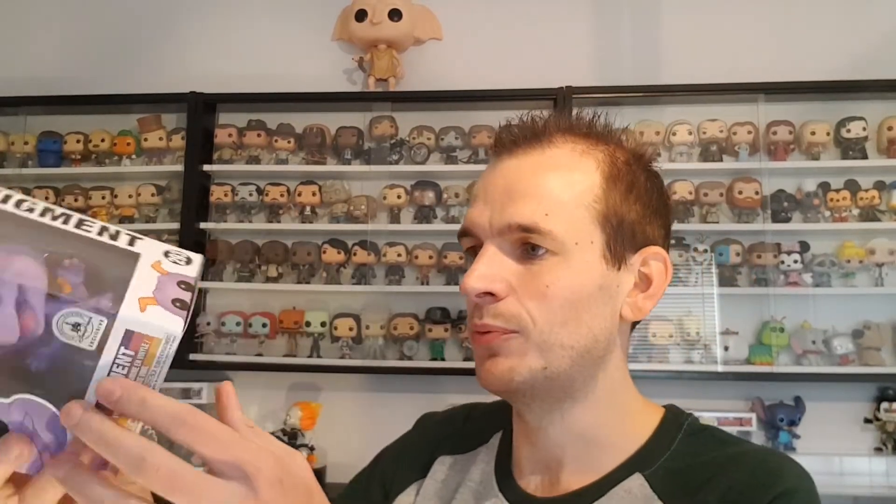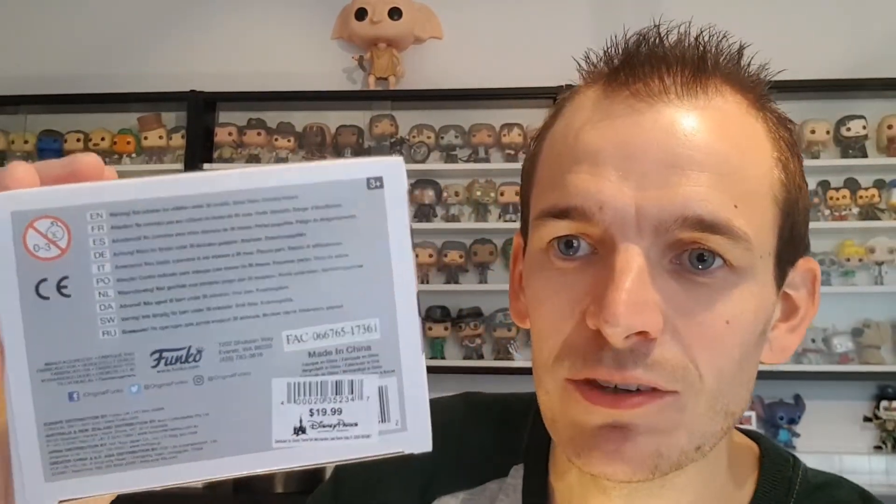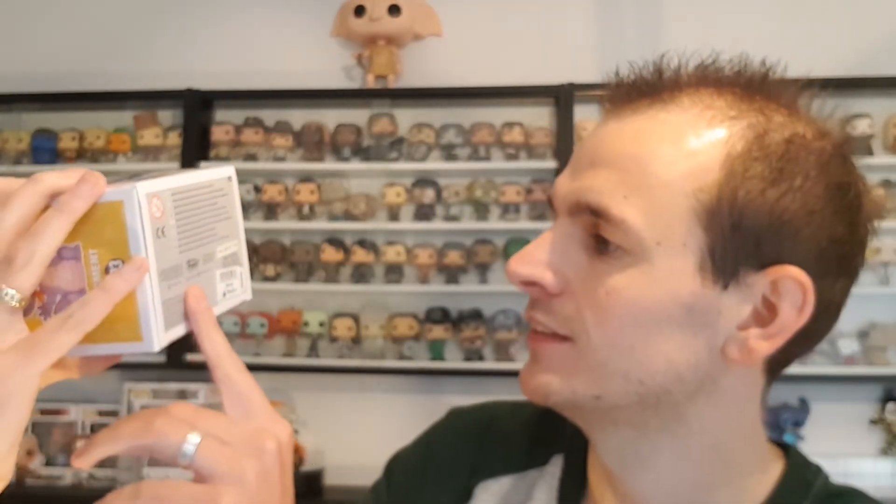Before I carry on — on the back of the box it says Epcot 35. I don't know what the number 35 stands for; if you do know, leave a comment below. Maybe 35 years is how long Epcot has been going for before they released this pop, I'm not too sure. On the side of the pop you've got Figment and it says number 293 at the bottom. You've also got the Figment sign at the front and the little Figment head at the top. And they even left the price on — $19.99. For 25 quid, I'm happy about it.